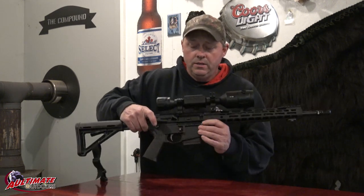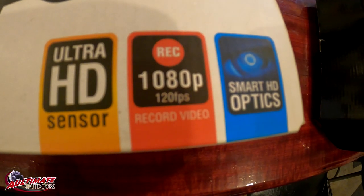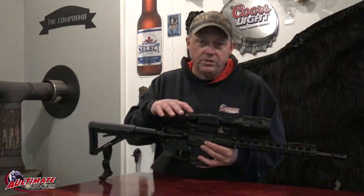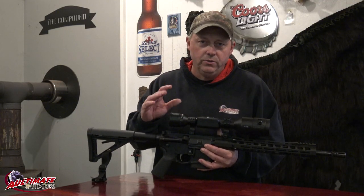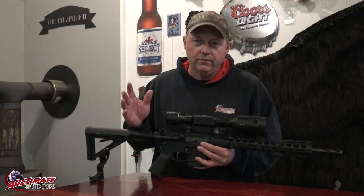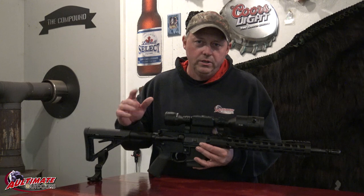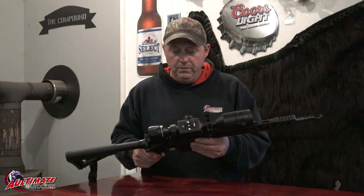It was really easy to sight the gun in. There's lots of different features in it — you can record with it, there's different reticles to adjust to. There's just a lot of features; most features I don't even use. It's like any electronic stuff you buy — it's got a ton of features and you only use a few that you like, and that's about it.